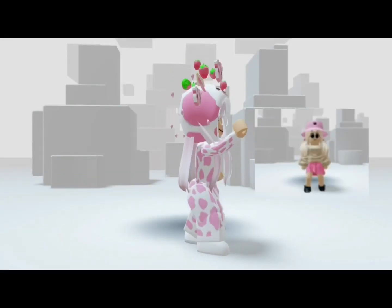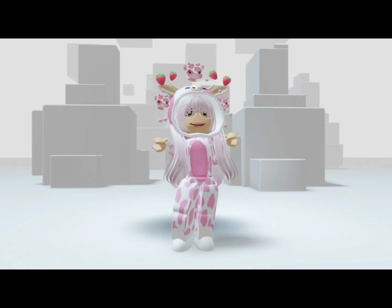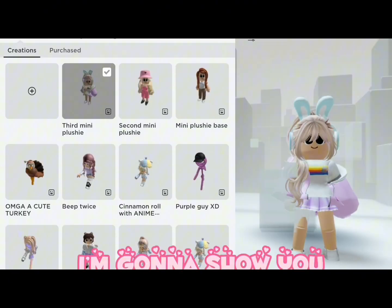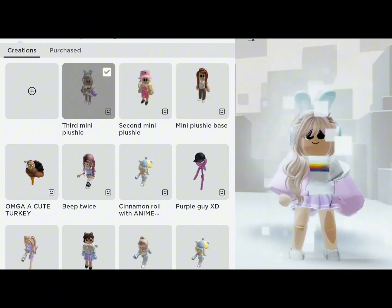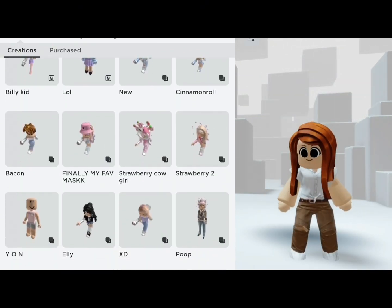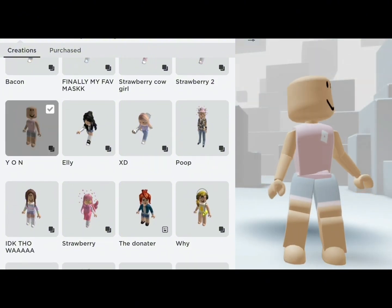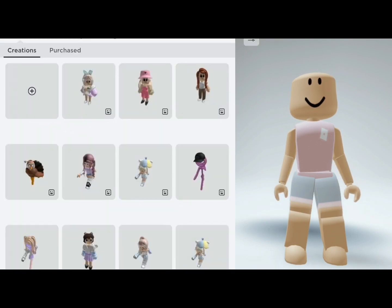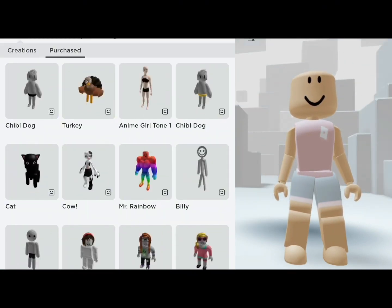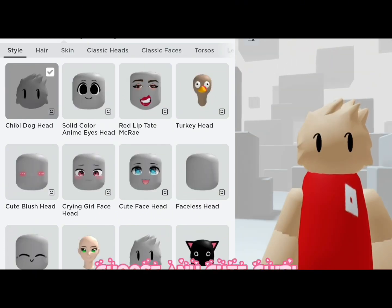I'm gonna show you how to make these chibi dog. If you already have it, then skip it. Choose any cute chibi face you like, or just the classic face.